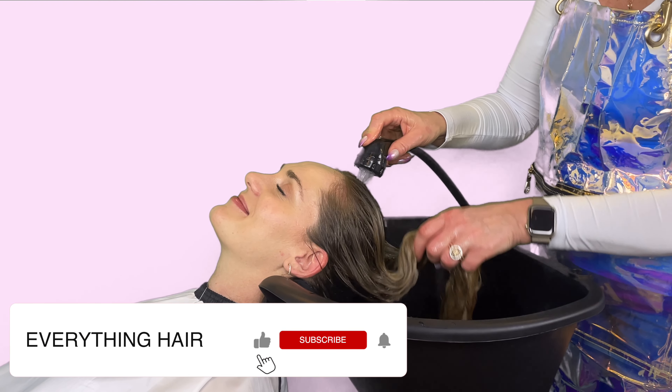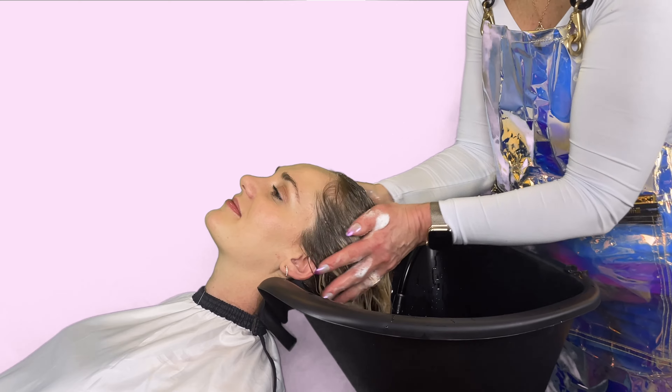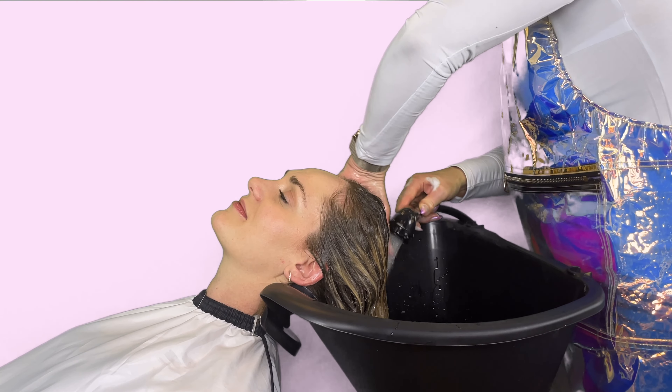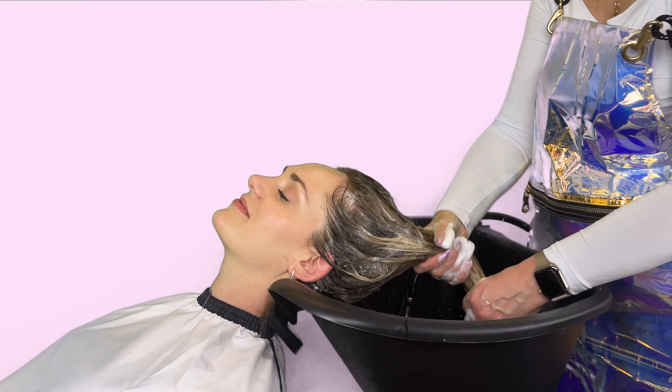Wet the hair thoroughly and apply a quarter size amount of shampoo. Add water and emulsify. Rinse thoroughly and repeat the process. The second lather will produce a more abundant foam which will help cleanse the lengths of your hair.